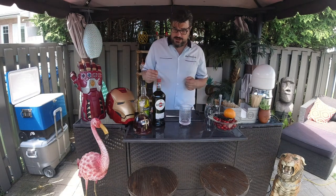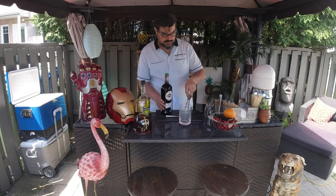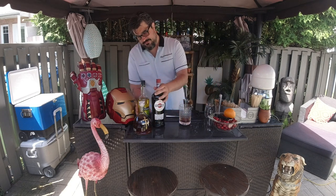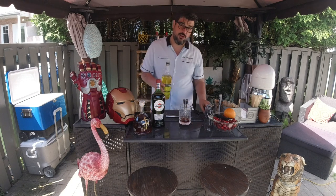We're going to get started with some Martini Rosso — add a nice hefty ounce of that in there. We're going to follow up with only a little dash of yellow Chartreuse, which is a little switch from the original recipe that calls for green Chartreuse.